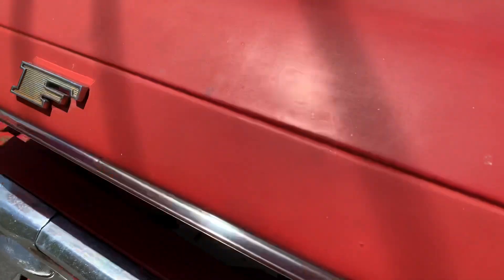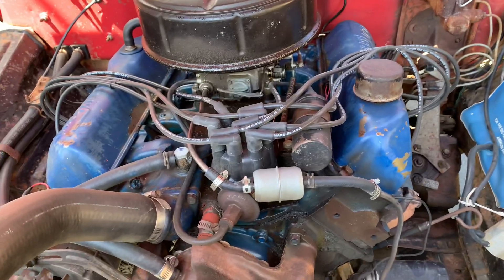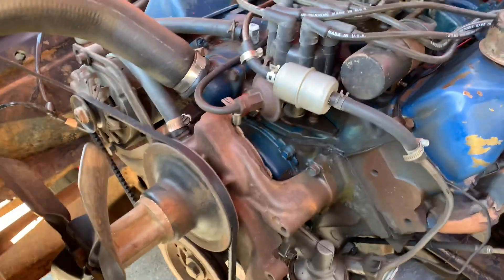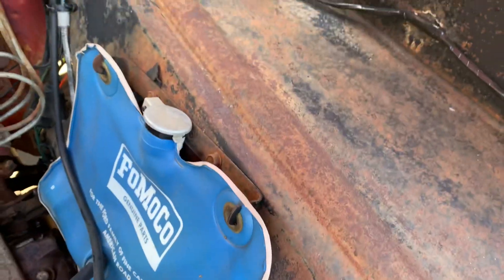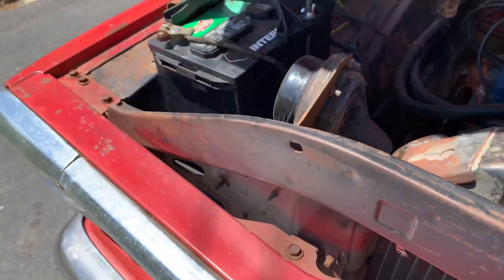This is a 352 V8. I did do the VIN decode on it — it is a code Y, which confirmed a 352 V8, and that's what you're looking at here. It's the original motor. Still got the Ford Motor Company windshield washer jug on it. Original jack here, and the spare's still underneath it in the back.